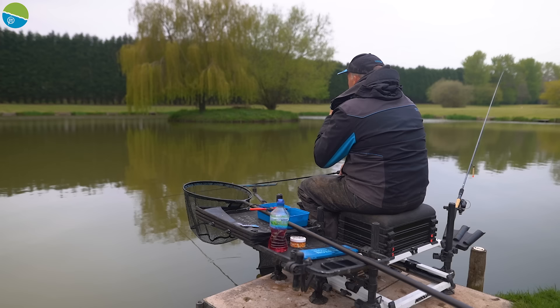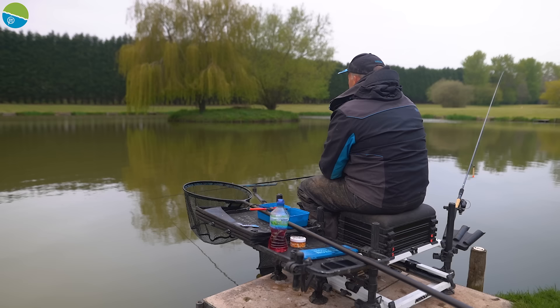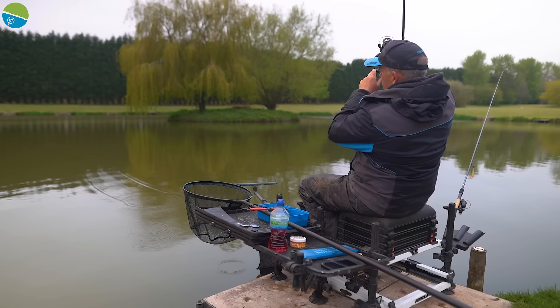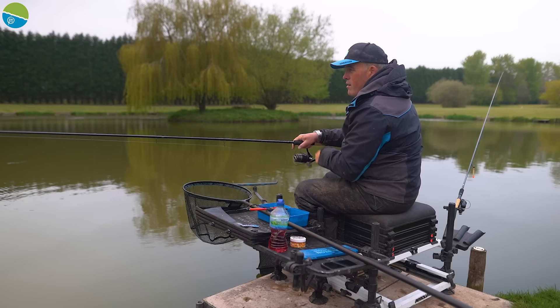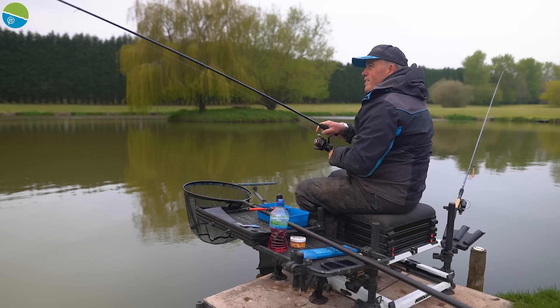In match fishing sometimes you can sort of prime this line up and you might not catch on it for maybe a few hours, and then all of a sudden they rock up and you can absolutely empty the joint. That had to be on that — absolutely flew under. There are some F1s in this lake as well, so there might be an F1. Waggler fishing is not always the best for F1s — you do miss a lot.